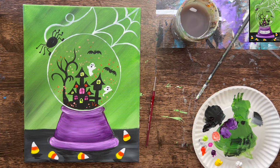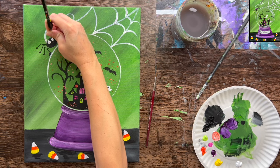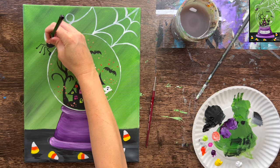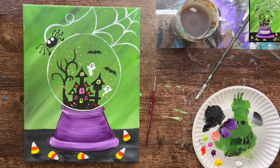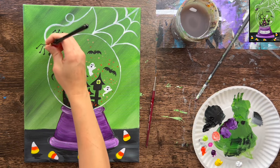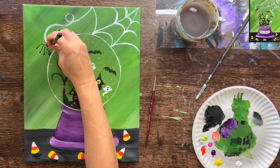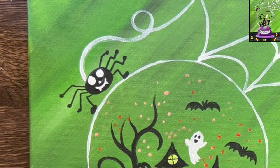Next I'm doing detail on the spider using the little three-slash-zero round brush and titanium white — painting two little circles for the spider's eyes. We're doing a cute little bubbly cartoon-style spider. A little dot for the nose, a little curve for the mouth, and two little triangle teeth. This needs to dry before we can do any more detail to it.